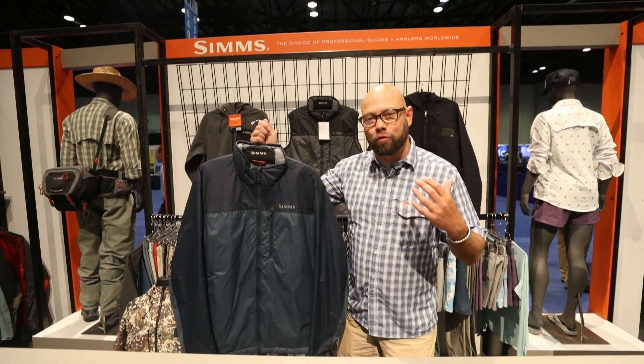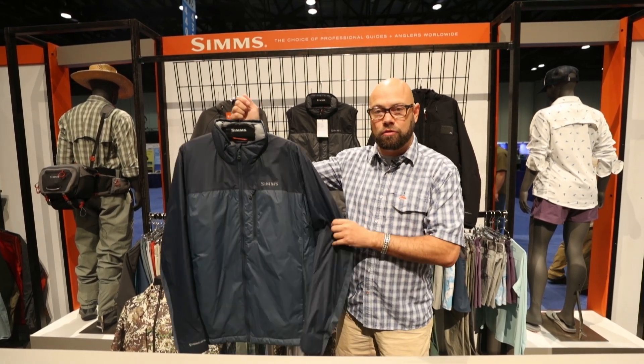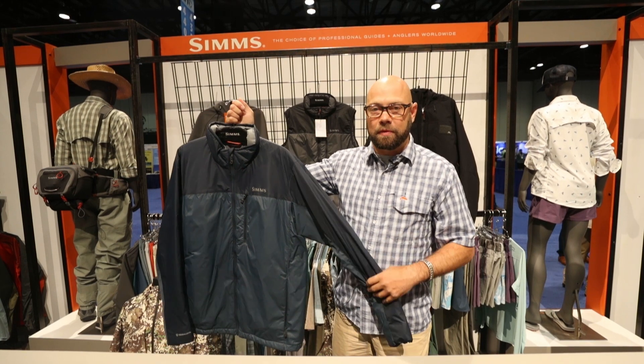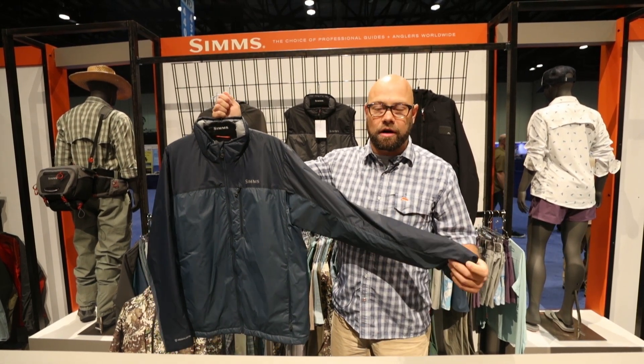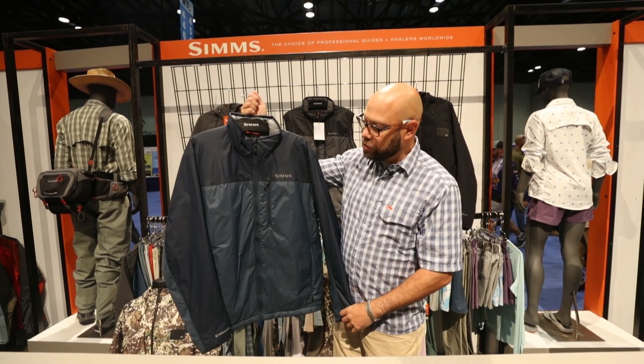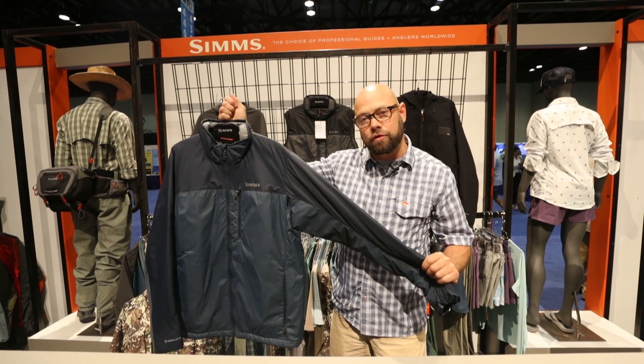As a company we're really focused to keep you, the angler, really warm and dry, and this new insulating piece is exactly built for that. It's a jacket made out of Primaloft Gold — 60 grams of Primaloft through the body and 40 grams of Primaloft through the arms.